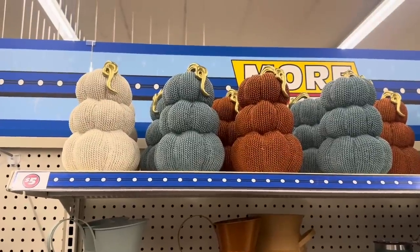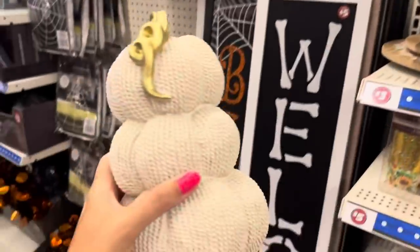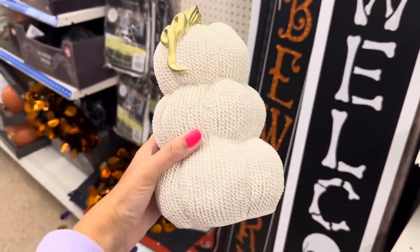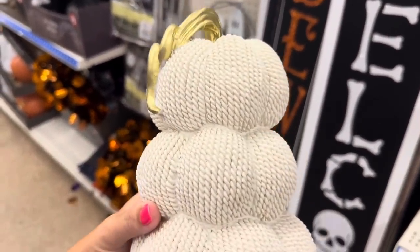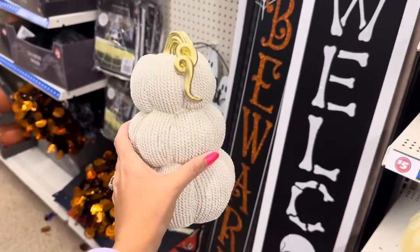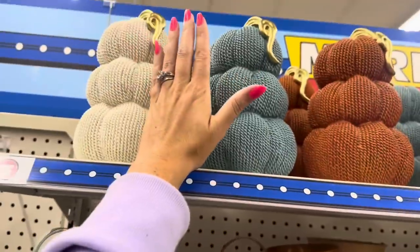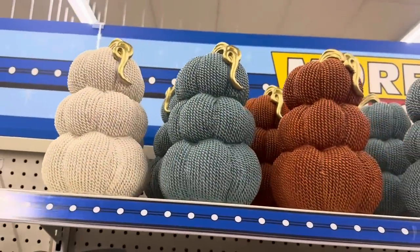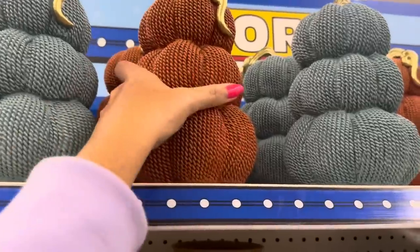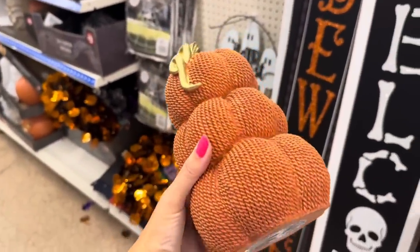Look at these ceramic or maybe resin pumpkins. Look how big this is — it looks like a cable knit sweater, but it's hard. With that goat stem, you got this cream color. Look at that compared to my hand — that beautiful blue and that burnt orange. This right here is a beautiful fall color.